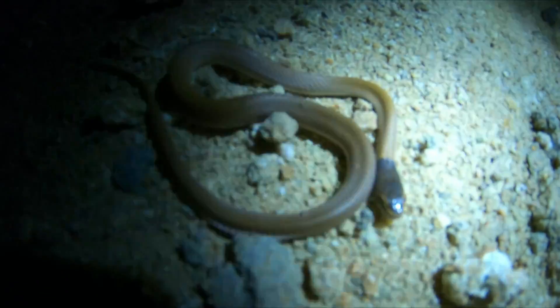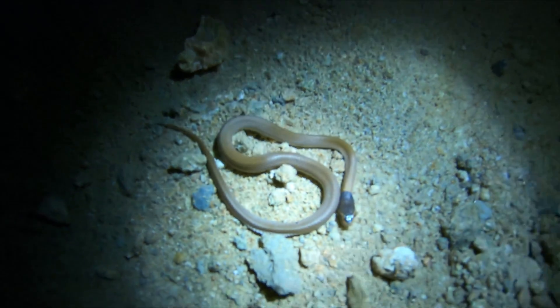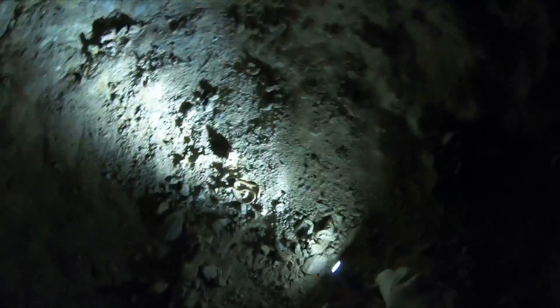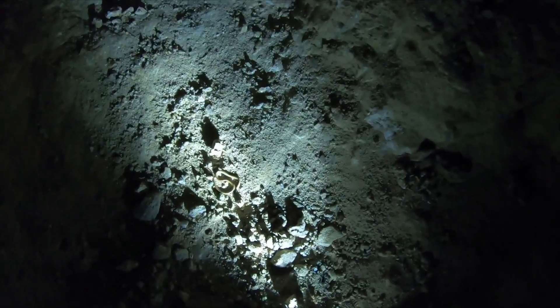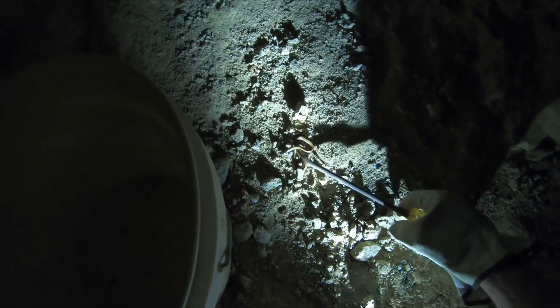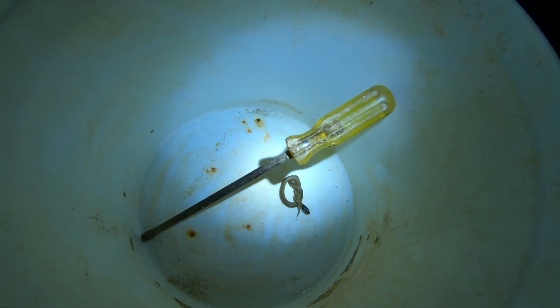We can bring the camera right up — that's him, he's cute. What I'm going to do with him is what I usually do with snakes: catch them and release them. We'll have a better look at him up top. Okay, put him in the bucket — I don't need to carry him. There he is in the bucket.